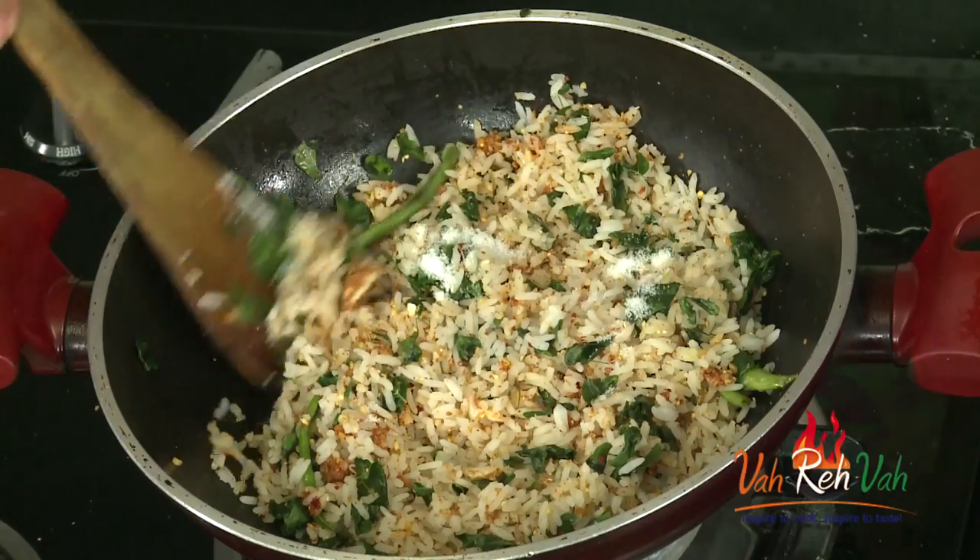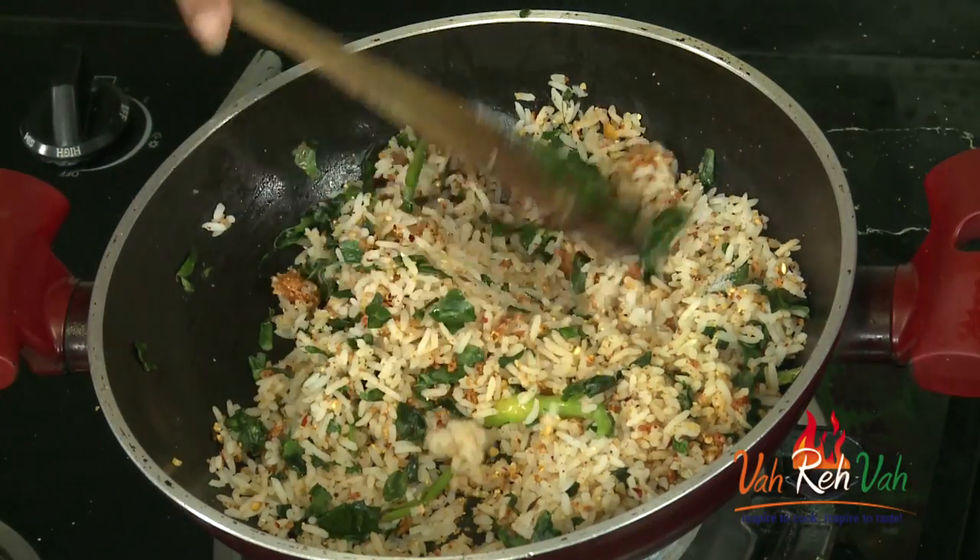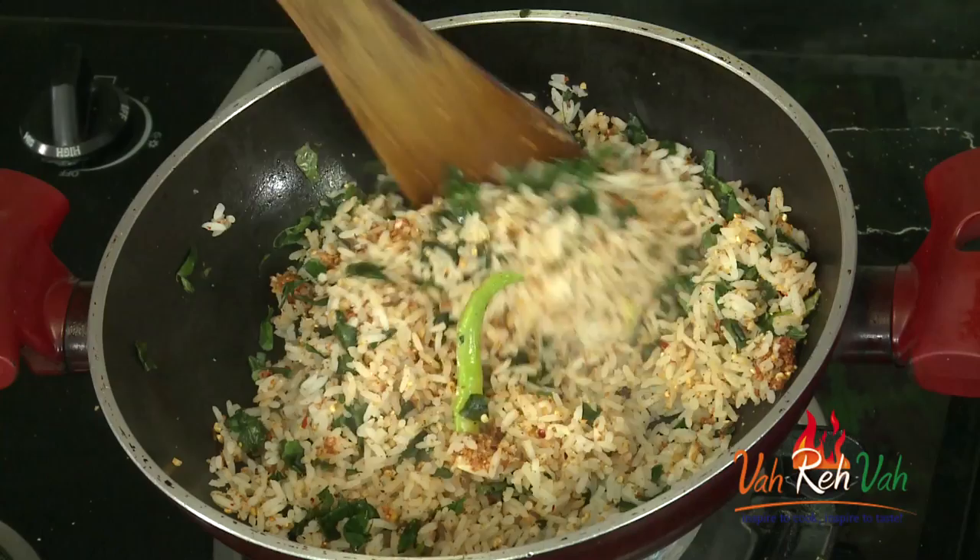If your podi has salt, decrease the salt dear friends — don't add too much otherwise it will be too salty. Mix it. We are going to cook this for 1 to 2 minutes and then we are going to switch off the flame. Cover it with a lid and we are going to rest it and serve it.